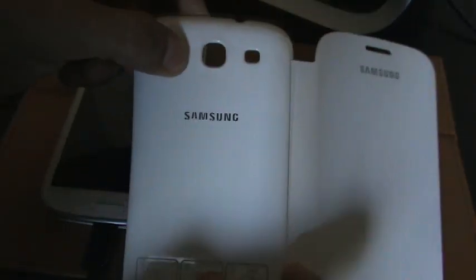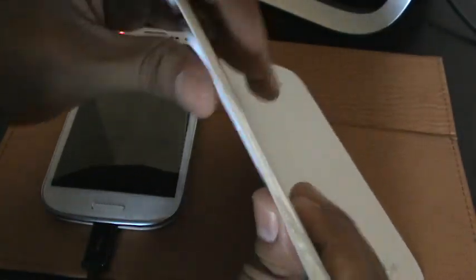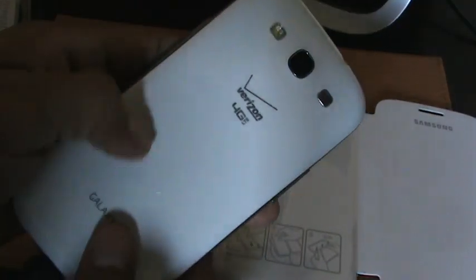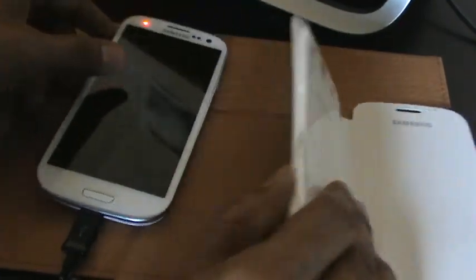Here's the cover itself. The back is not as flimsy as the original cover that comes with your phone. It's still flexible — you can still flex it — but it's not as flimsy. It does have a little more weight to it, not only because of the flip cover itself but because it's a little more sturdy overall.